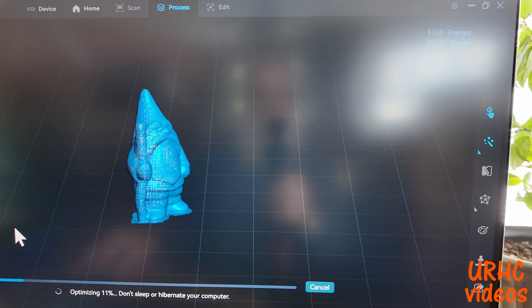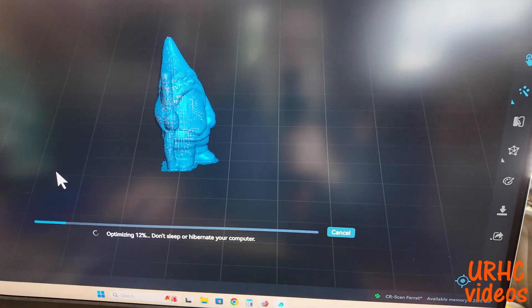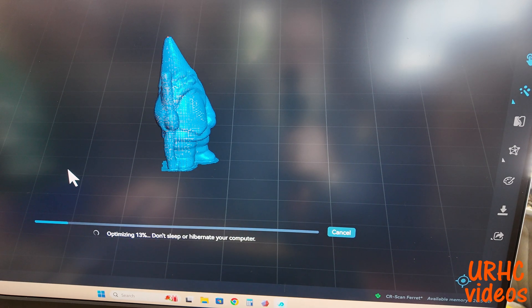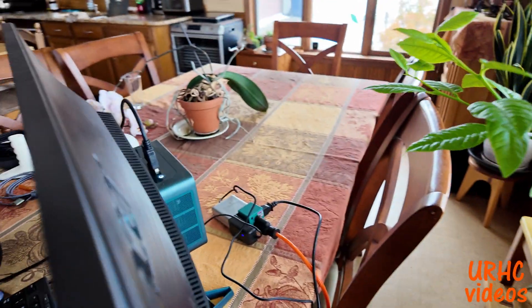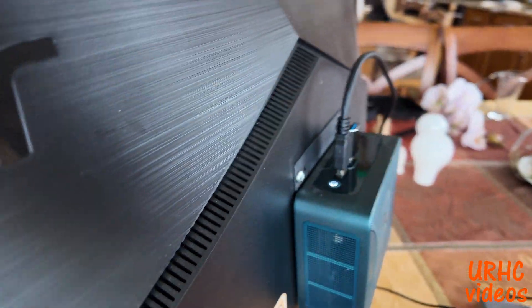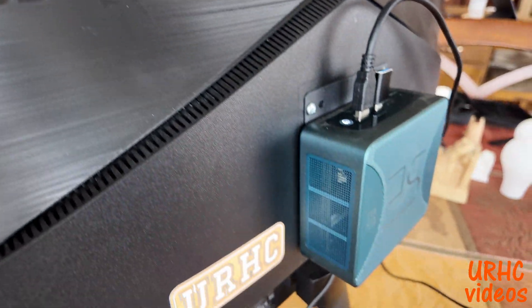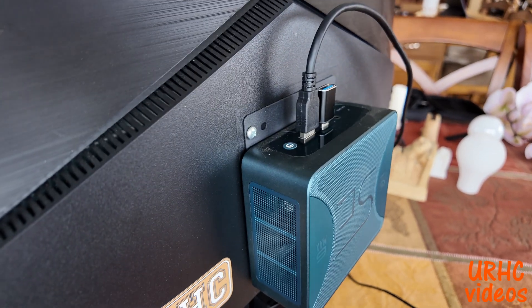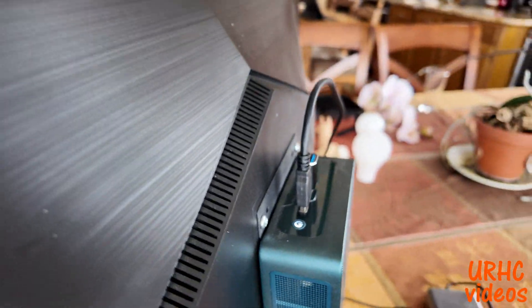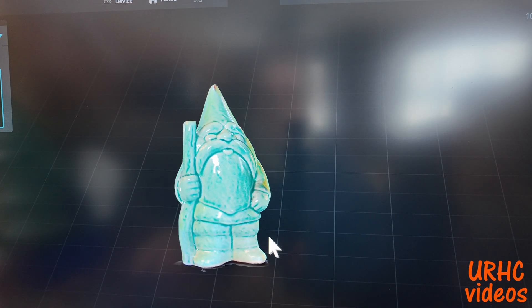I'm going to process it — this gnome took approximately 20 minutes. I'm not going to make you watch the whole thing, but it does take some time. This is with a pretty fast Ryzen 7 chip in this little mini computer with 32 gigs of memory, so it does take a little power. Big scans like this you have to wait a while.